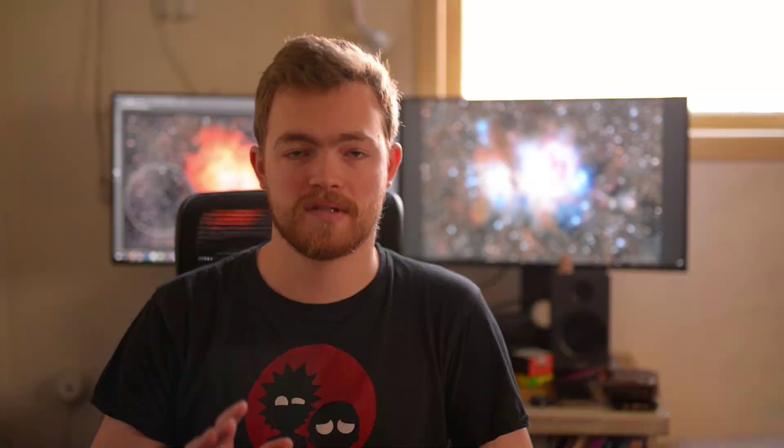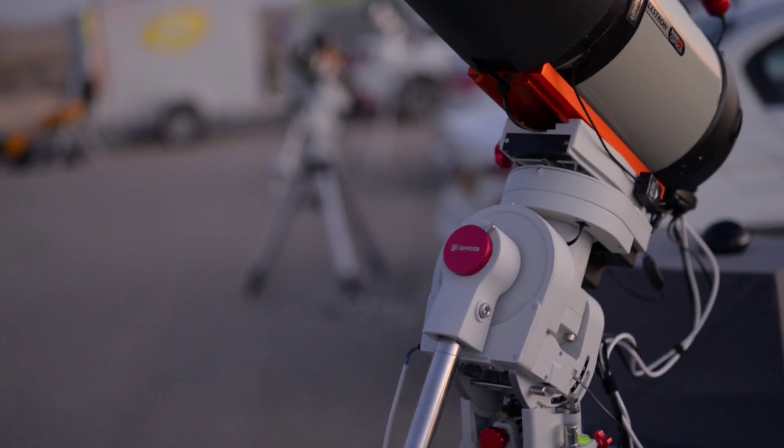Last night was cold — it was 5 degrees Celsius out. We went out to a dark sky location. It was Bortle class 3, and it was tough, but it was a great night.